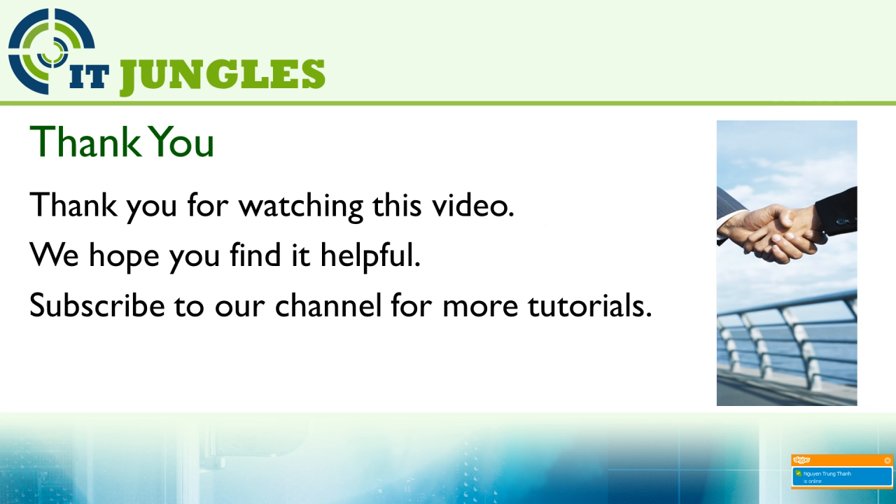Thank you for watching this video. Please subscribe to our channel for more video tutorials. We hope you find it helpful. If you have any questions, just leave them in the comment section.